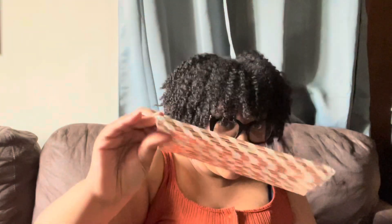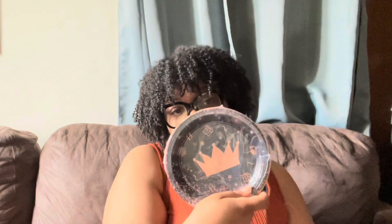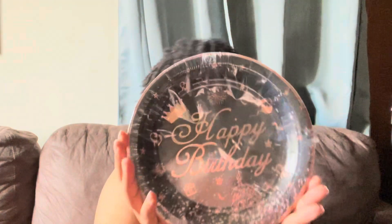You get spoons, forks, knife, cups, and these cute little bougie straws — I like those. This is the first time I'm seeing this up close — you got the happy birthday napkins. All right Amazon, I'm here for it. The little dessert plate — y'all see that? And then your dinner plate. Y'all this is so cute.